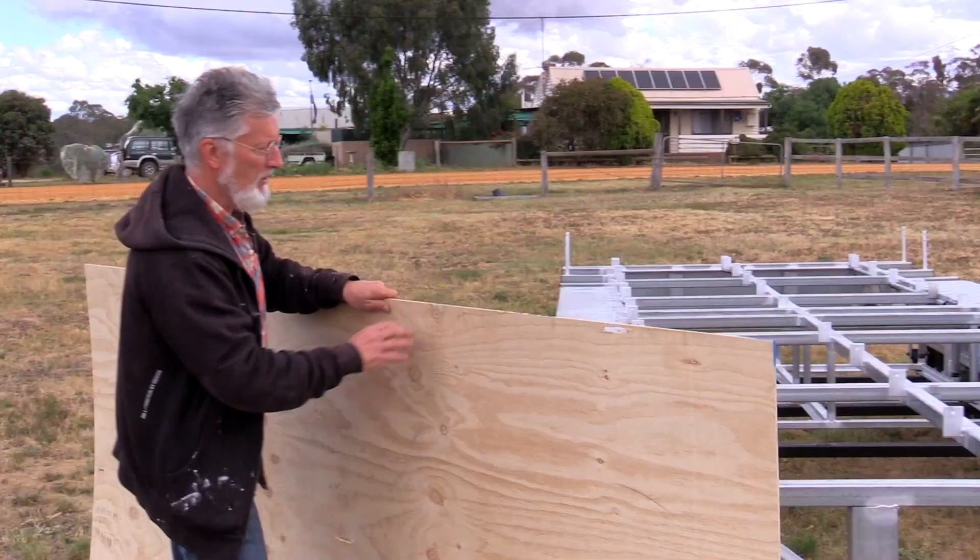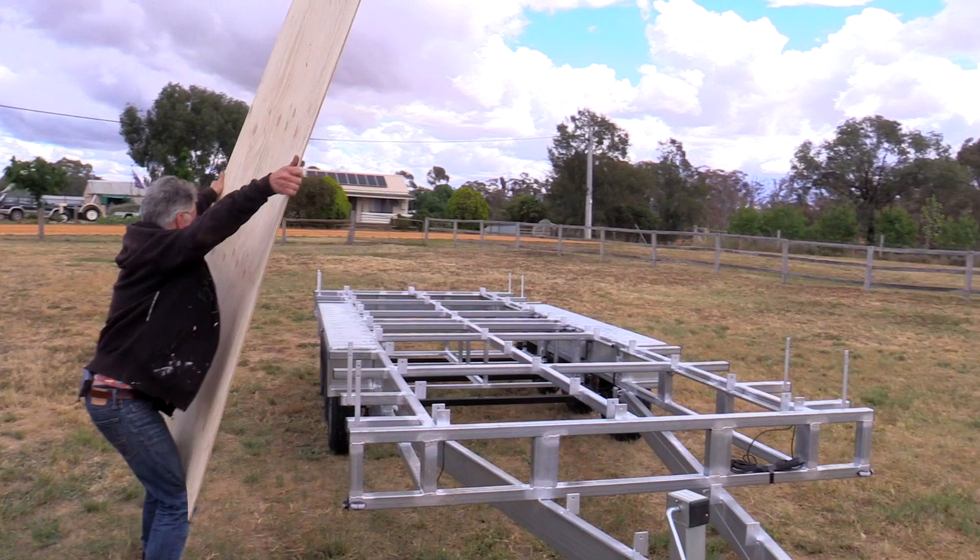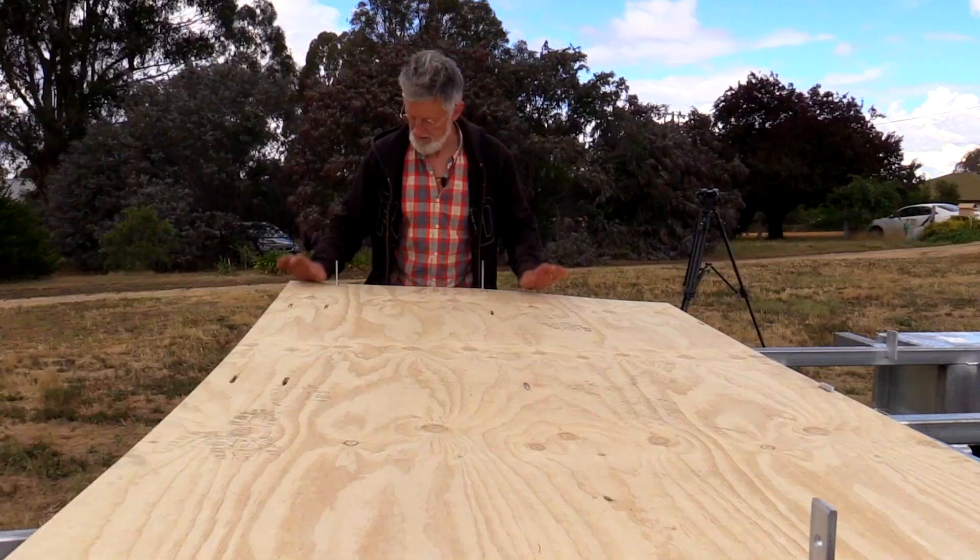We've got a piece of plywood that goes down first. All these little bits that stick up — we've taken and made holes so that it slips on, and we're going to do that now.